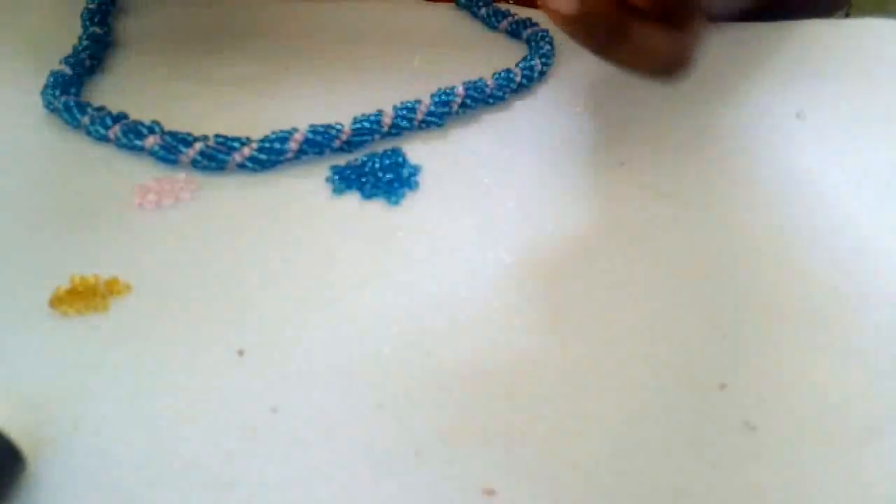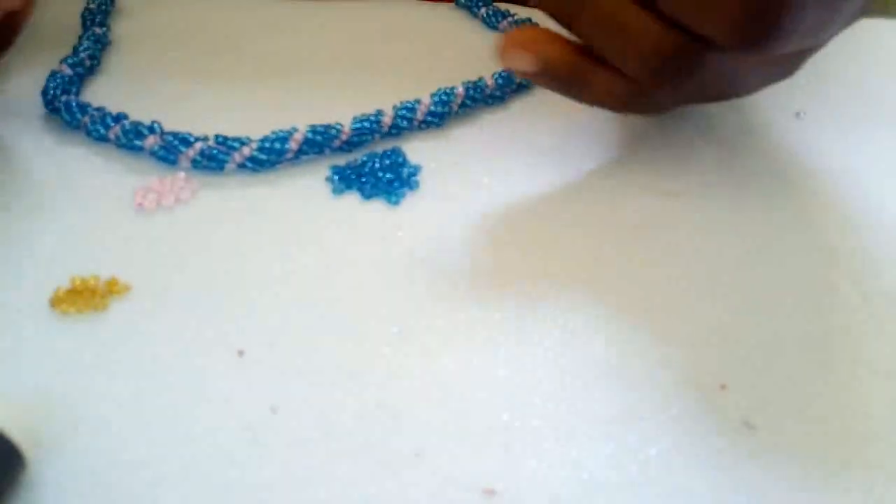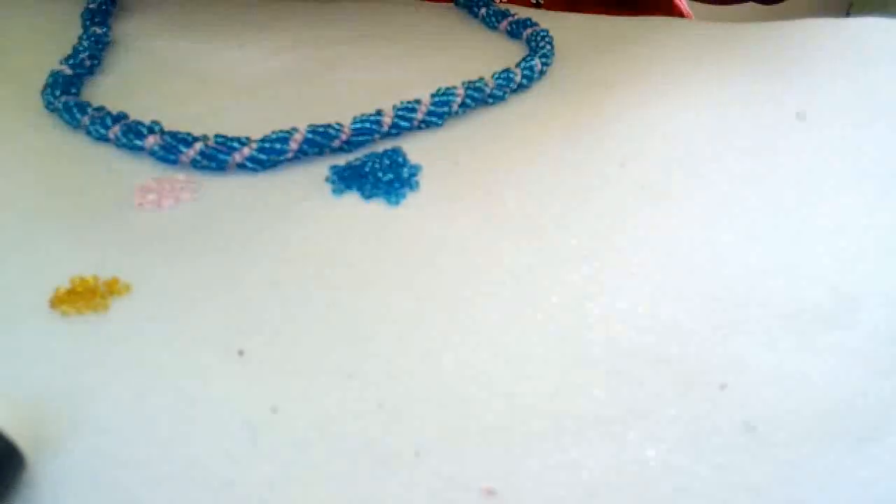Hello friends, welcome back to my channel. Today I'm going to show us how to make this forest design.